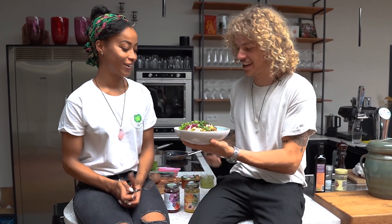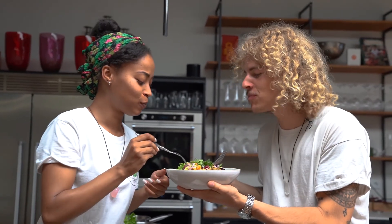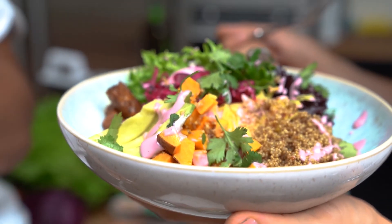Thanks, Rens, for this amazing, inspirational recipe — perfect for the summer! Thanks, Lisa, for cooking with me. And thanks to the crowd for listening and watching. Now it's just time to enjoy. Oh, it looks so good!